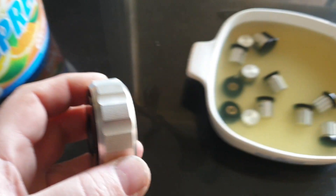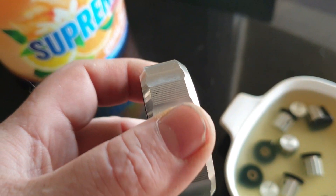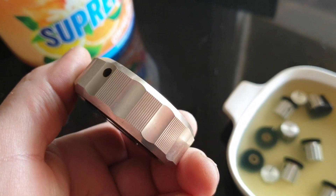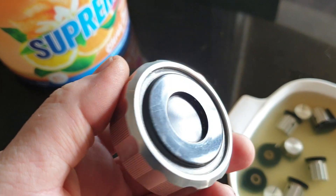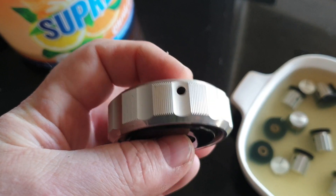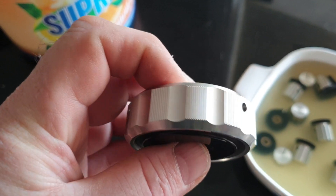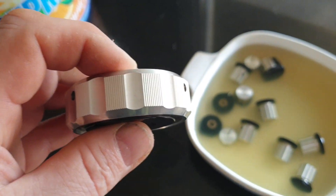I just wanted to show you a bit of a process that we're going through at the moment. This is a Uniden 2020 knob that was absolutely just caked on with rubbish. It was obviously not been cleaned in a very, very long time. I tried my usual stuff, and I've got to be honest, it didn't really come up as well as I'd like it to.